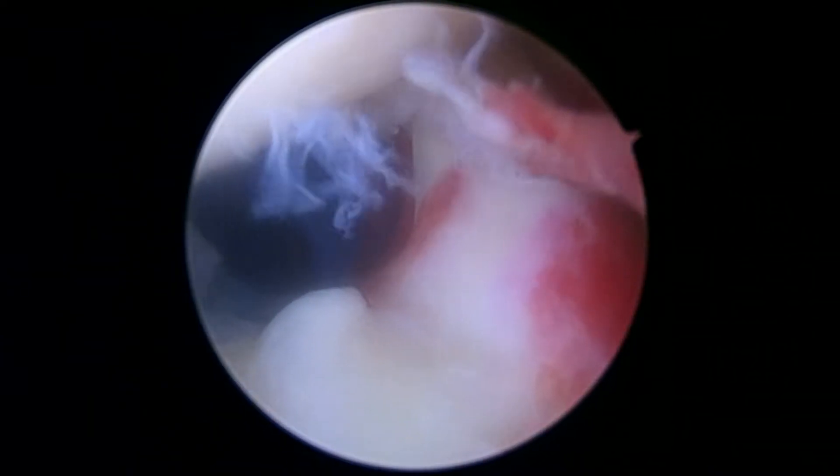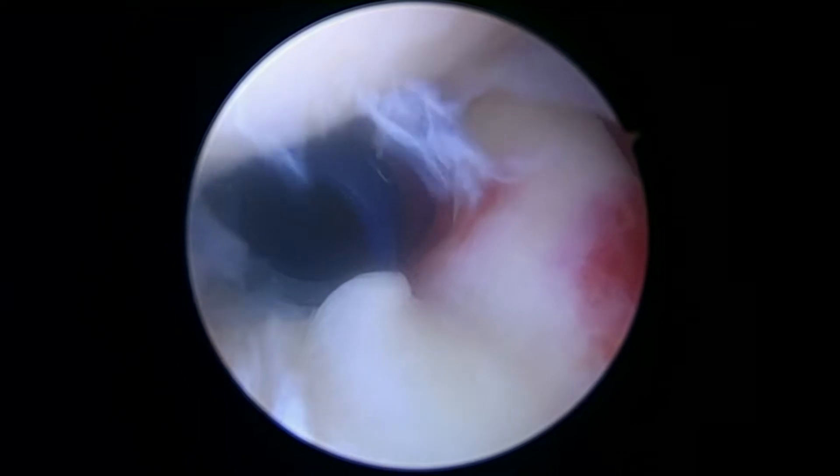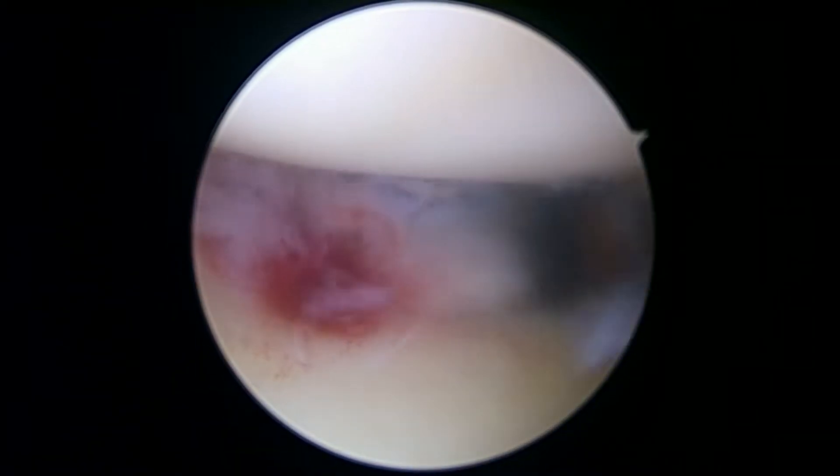Okay, hi, it's Dr. Bueffer. We're just getting started on your left shoulder here. First thing we want to do is confirm that you've indeed got the SLAP lesion that we thought you had, and you do.